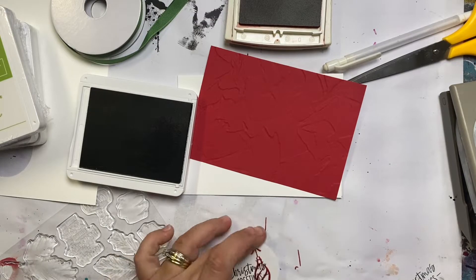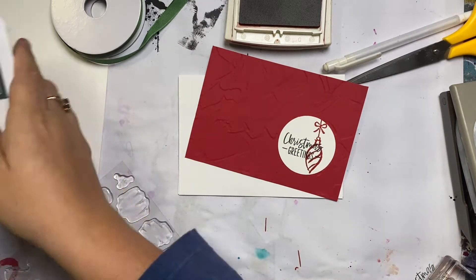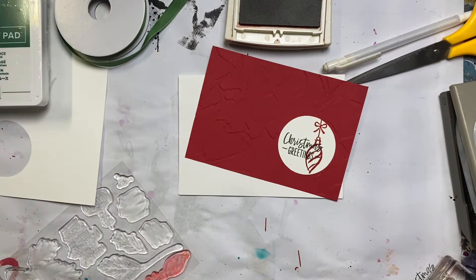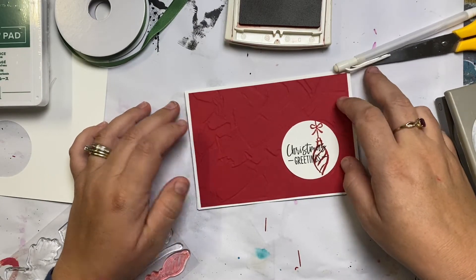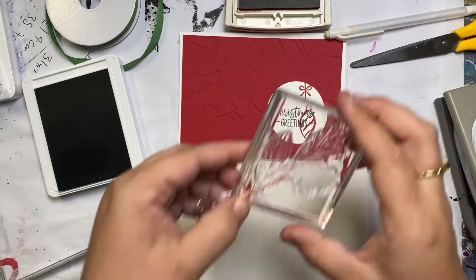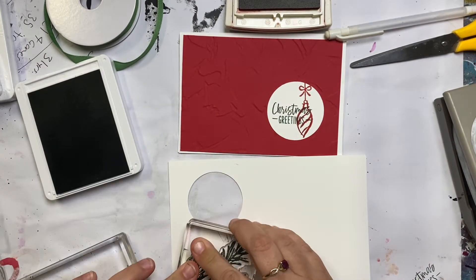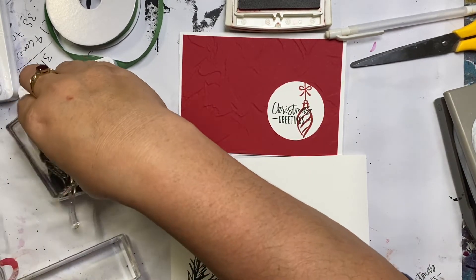This card was actually based on a sketch — which reminds me, I have to put this up today. It's the Global Design something and they do a sketch every week, and this was this week's sketch. I'll put the picture at the end of the video so you can see, and this was my version of what I did with that.